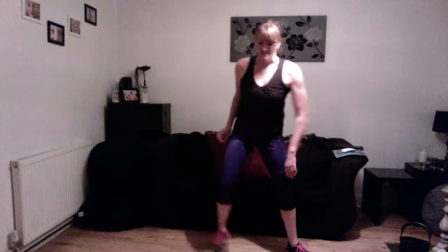Next one, wide plies — taking those legs a lot wider. Legs wide, down and up. Good. Excellent job. Keep those tummy muscles in. Doing well. Superb. Lovely, tapping it out.